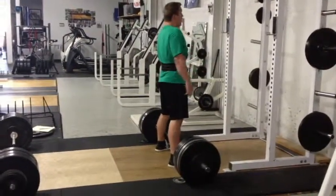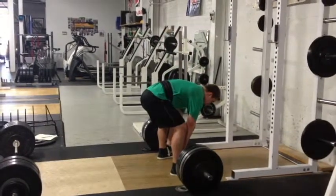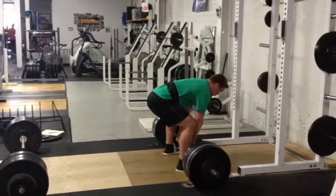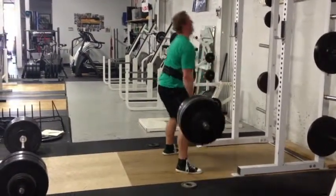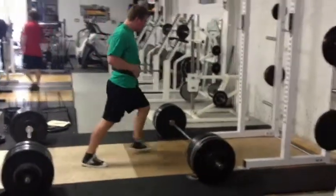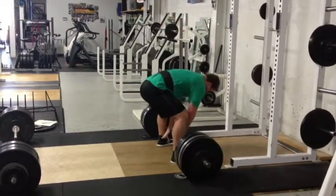I worked up to a heavy triple today to start it off. I was around 405 for the first set, second set went 445 — first rep felt okay, second rep was pretty brutal, and then third rep was really brutal at 445. So I don't know, first time doing sumo, I guess I can't expect much.